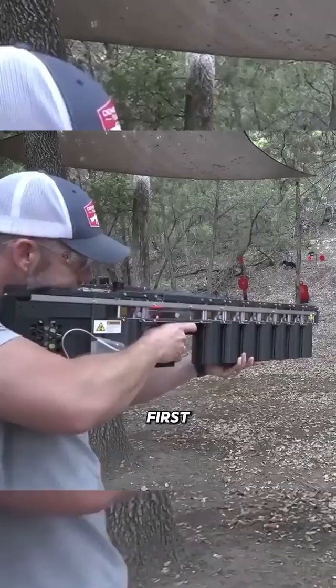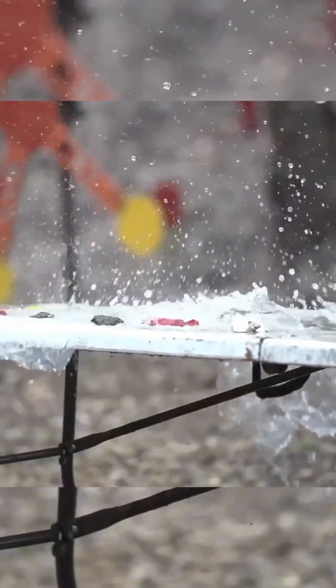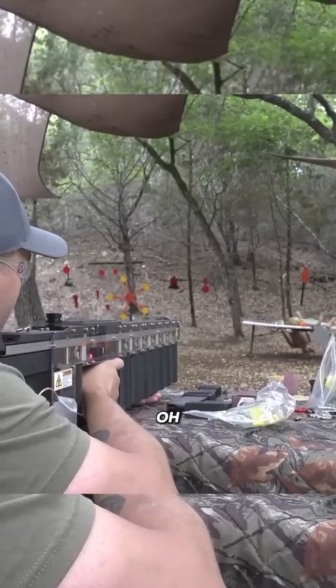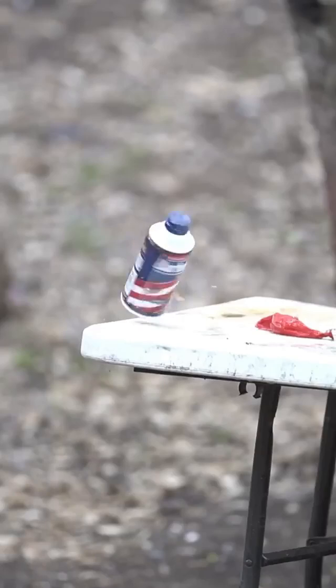All right, you go first. Scott's going to attempt the impossible — hit a shaving cream can with a science gun. Oh, you nicked it. Dang it. Scott, don't go so close, you're going to get hurt.